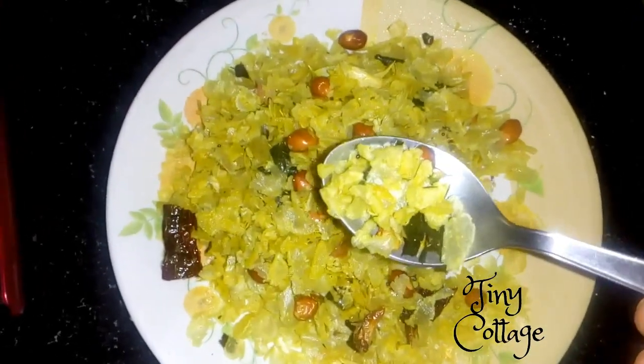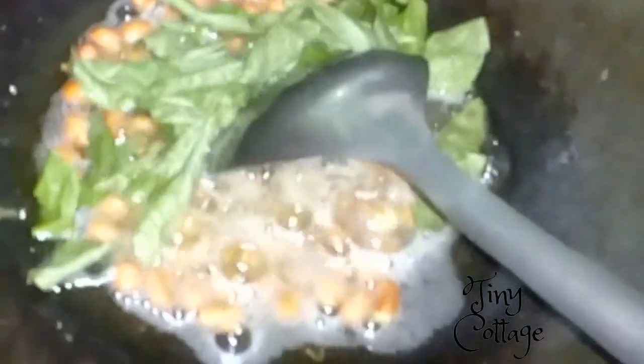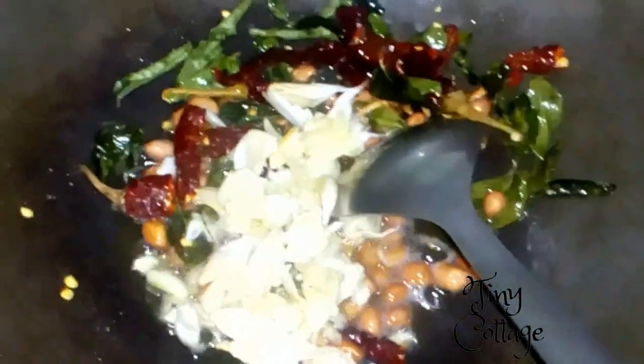Add about 2 tablespoons of oil, then add your peanuts — add peanuts however much you need. Then add a little bit of hing, add 1 tablespoon of mustard seeds, loads of curry leaves — add as many curry leaves as you need. Then add 3 to 4 red chili, then add crushed garlic.